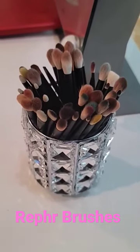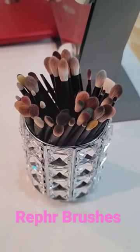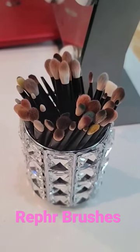Hey guys, Ruffer is having a buy one get one free brush sale on their website. I wanted to share my favorites with you. I know the brushes that you see here are very dirty, but I was so excited to show you which ones I like.